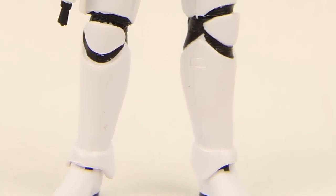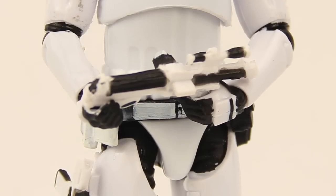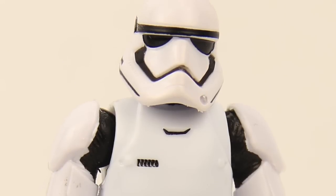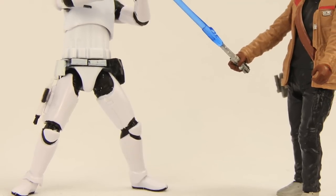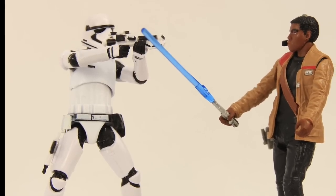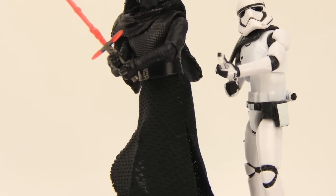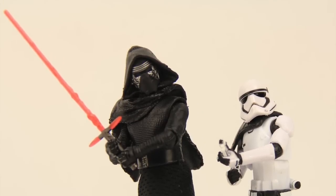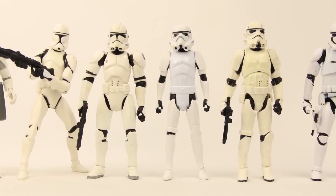Overall, this is a pretty good figure. My only real complaint is that my figure has some sloppy paint applications with a lot of bleeding of the whites and blacks. But other than that, it's a pretty good-looking figure with decent articulation — certainly a lot better than the Five Points of Articulation figures in the regular line. This is a Walmart exclusive and costs a bit more than regular figures; these Black Series figures cost about $13 each, and they are hitting shelves now.